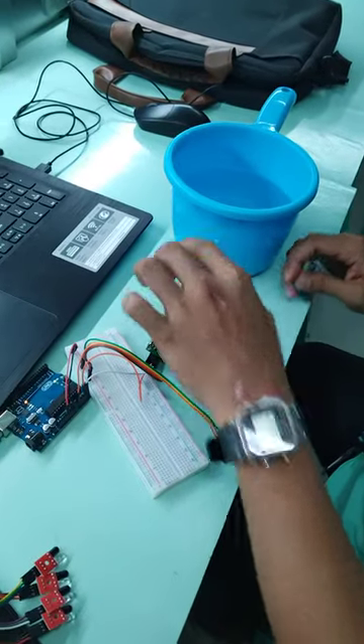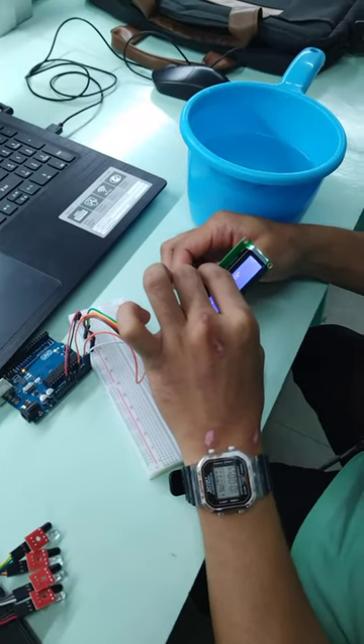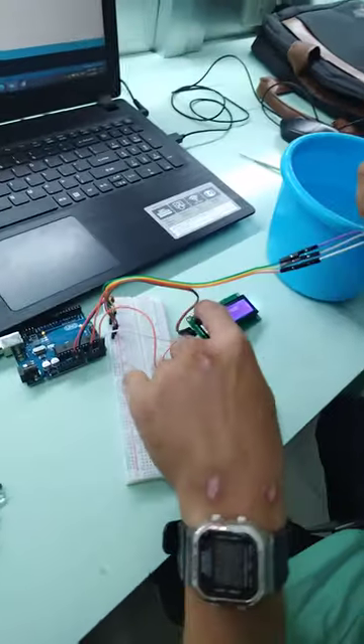We're going to do a water level sensor experiment being done by our B8 student in college. So what is the display there?